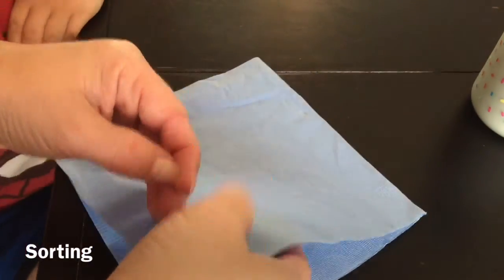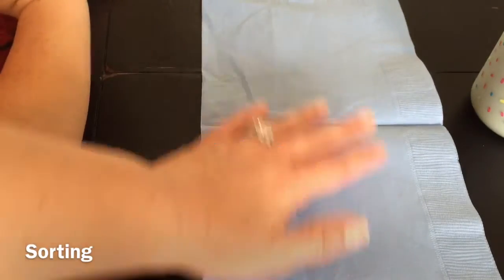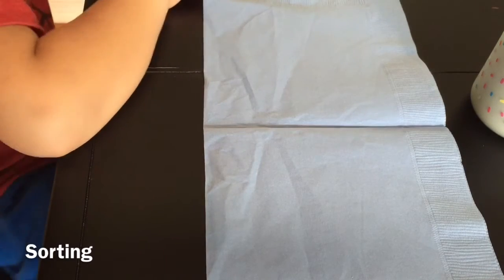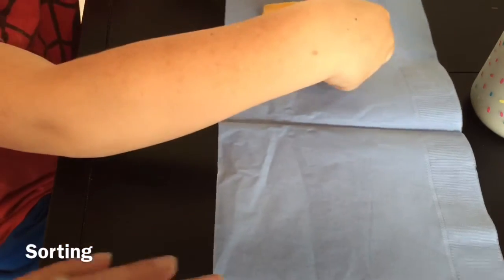Mommy is going to open up your napkin so that we have two groups. We're going to sort your snack by things that go in the refrigerator and things that go in the pantry. So we're going to make two groups — things that go in the refrigerator.